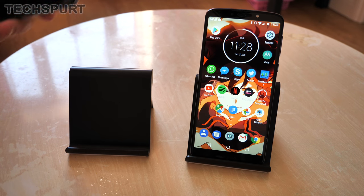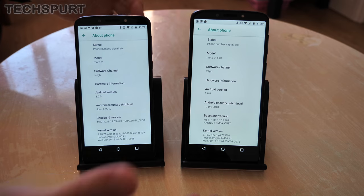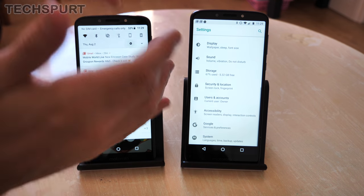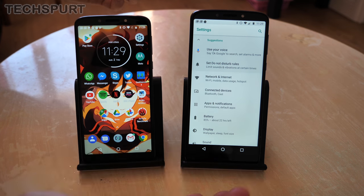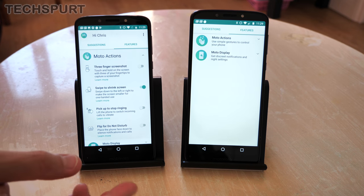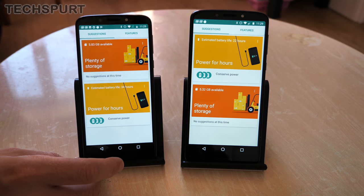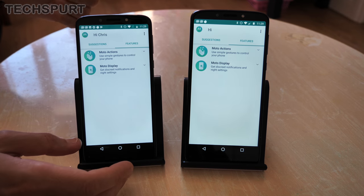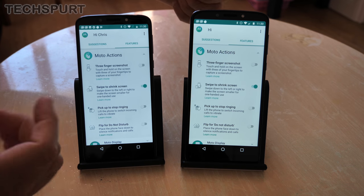Both of these phones offer Android Oreo, in this case 8.0.0. Because it's a vanilla version of Android you can expect basically the same set of features on both of them, and you can also expect timely updates to the latest version of Android and security updates no matter which one you choose. On top of that you also get the Moto app which adds some bonus features, including helpful suggestions on how to get the most out of your smartphone, and Moto Actions — some simple gesture support such as the swipe to shrink screen.